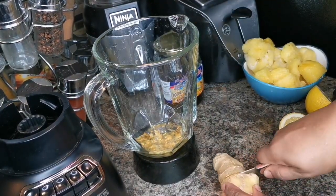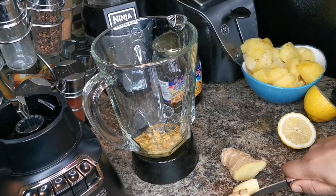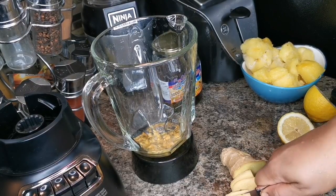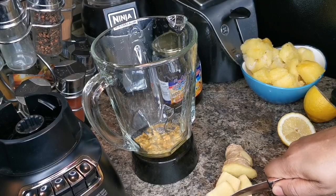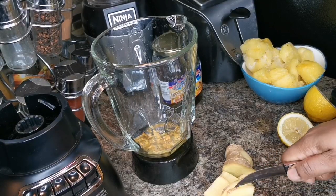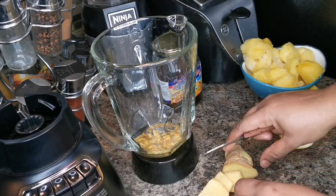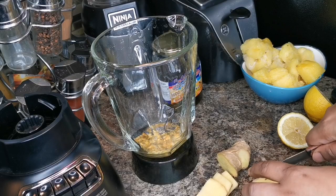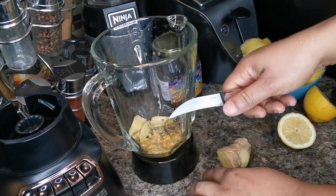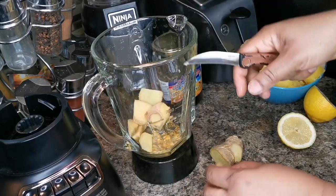I have some ginger here. I'm gonna use a piece — ginger is good to burn belly fat, guys. It's also good for upset stomach, pain, and inflammation. We're gonna put some ginger in and we're gonna strain it all.